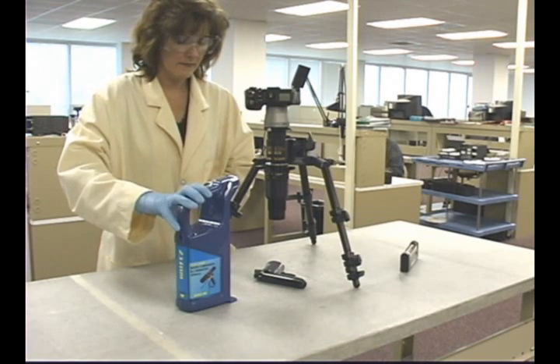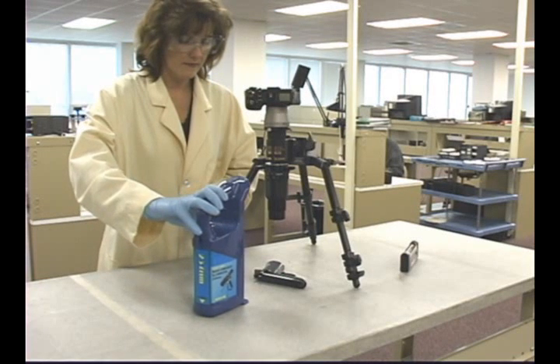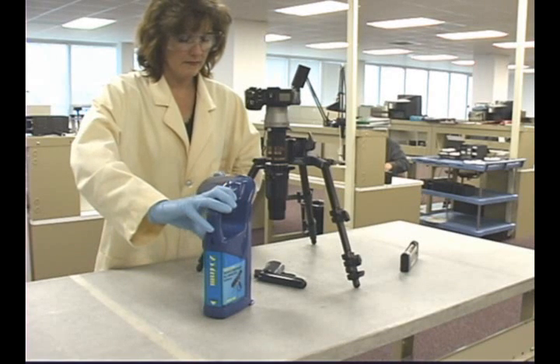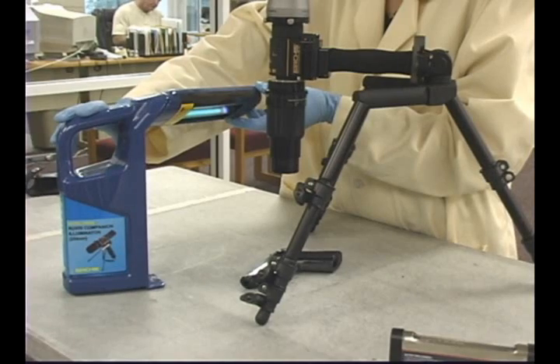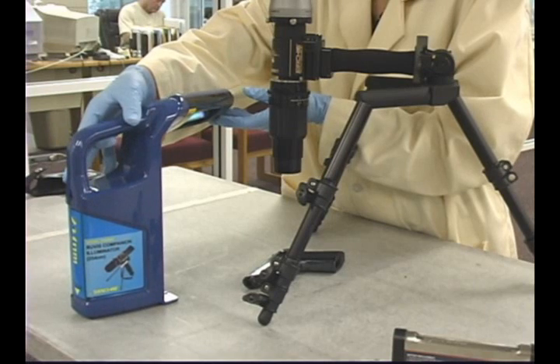The companion illuminator features dual 6 watt lamps. Each lamp is individually controlled. A self-contained rechargeable lead acid battery powers the lamps. The illuminator may be operated on the battery or from a convenient AC power outlet.